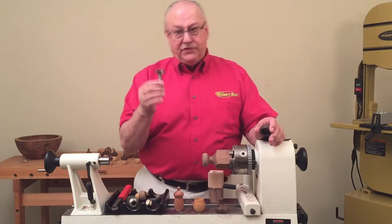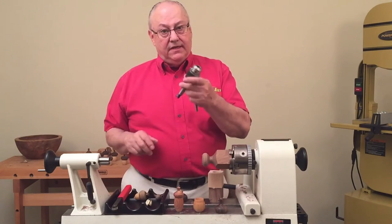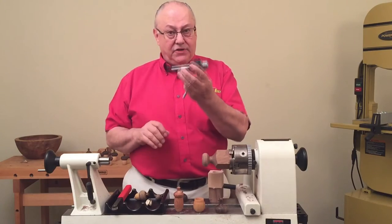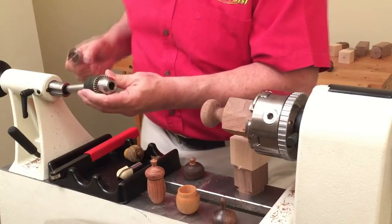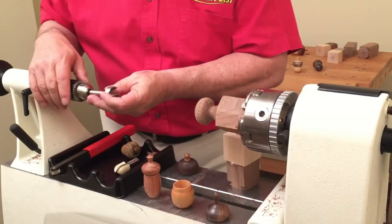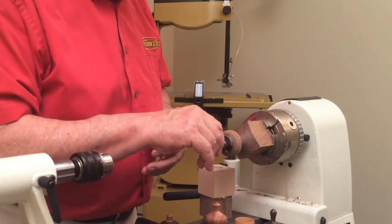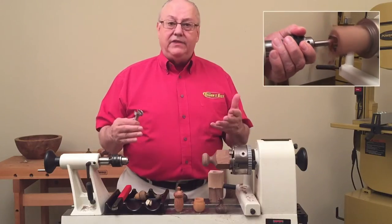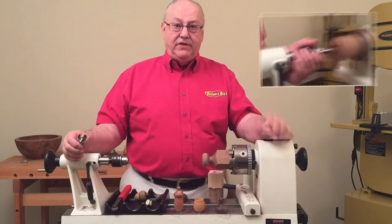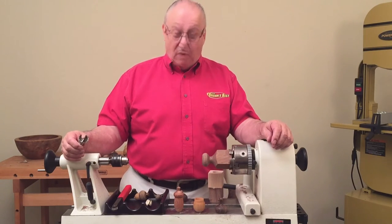So how do we use the Forstner bit on a lathe? We have a drill chuck. In the drill chuck, we have a number two Morse taper so we can easily install it right in the tail stock. The Forstner bit goes right in here and then we're able to just bring it up, drill that perfectly parallel hole quickly and easily — it's perfect every single time. That'll really go a long way toward you getting the kind of fit that you want.